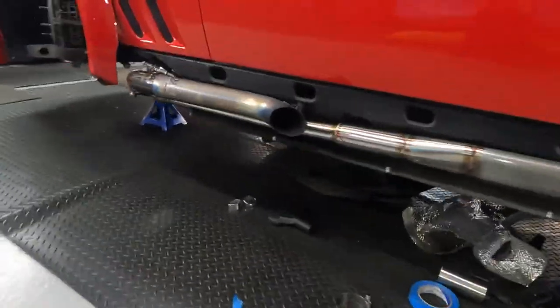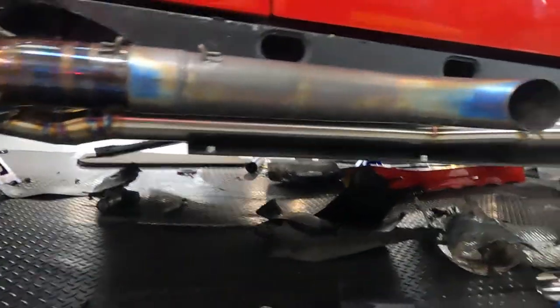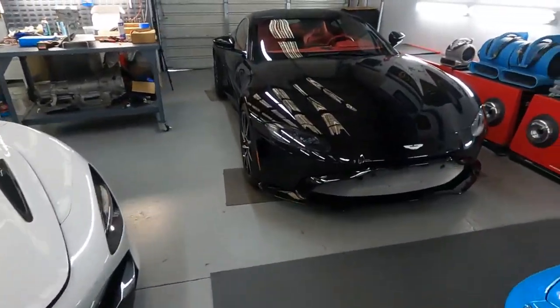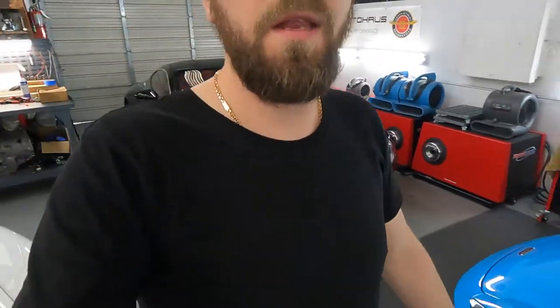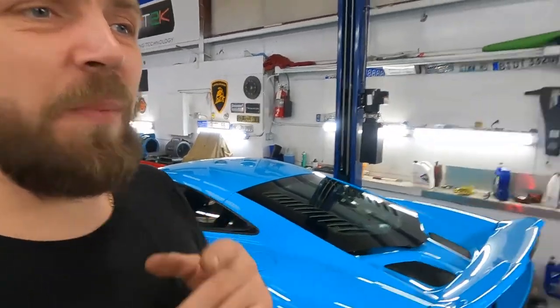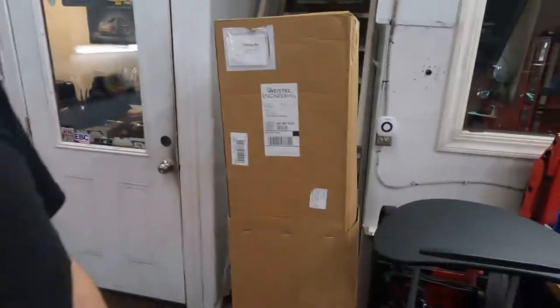The exhaust pipes and the bubble tuning system look really cool. I'm keeping the Aston Martin for tomorrow. Today I need to finish the E63 and install the downpipes — we already got the downpipes, wastegate, and tomorrow diamond tune. Aston Martin is for tomorrow.